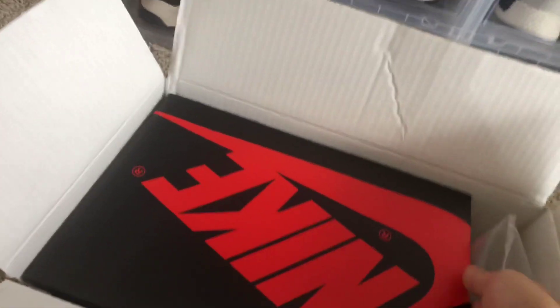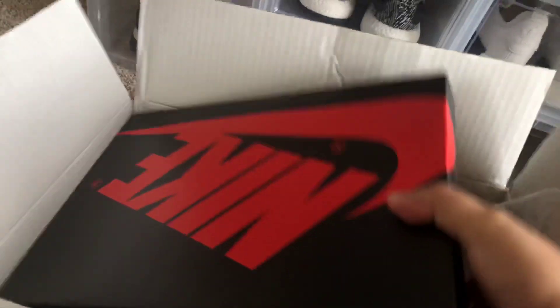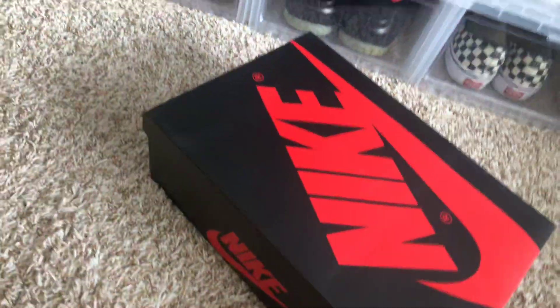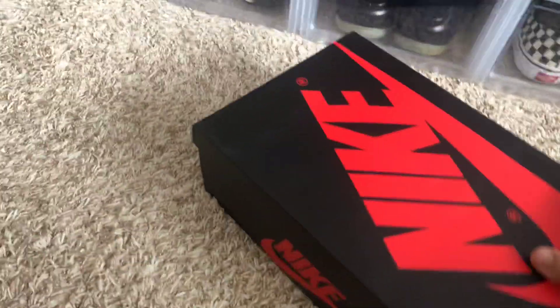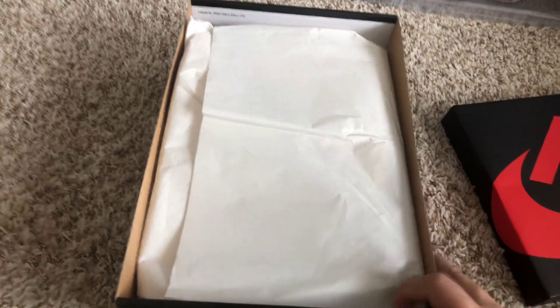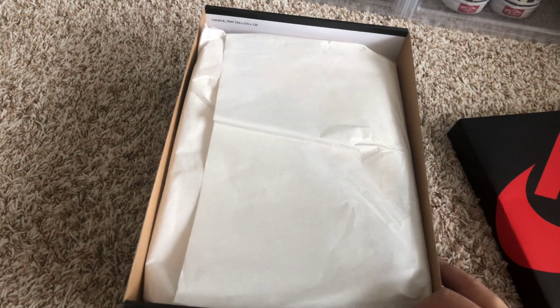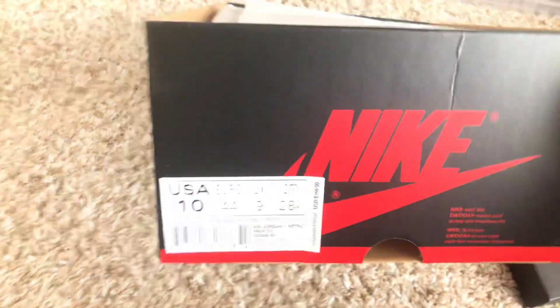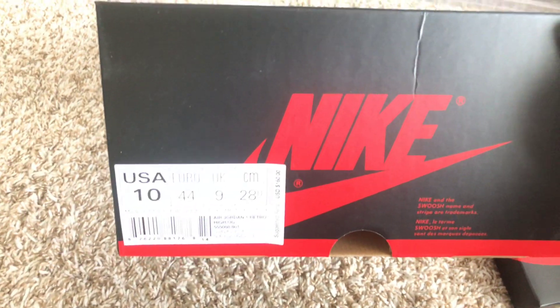The Nigel ones — that was like an off-white look color shoe, it had like a worn look to it, like a skateboarding type of shoe that was used. But this one I got, it's the Air Jordan...